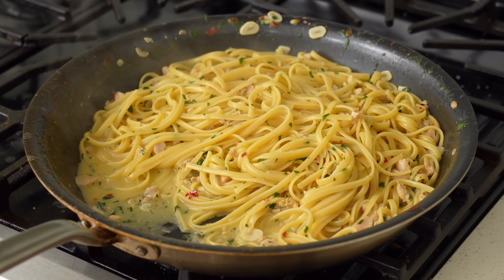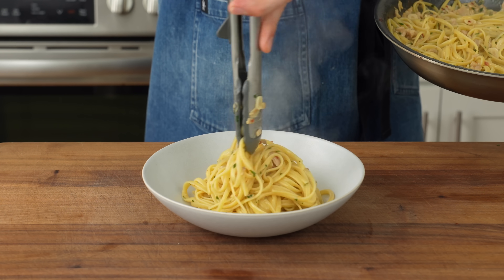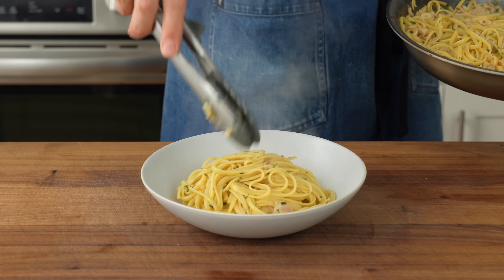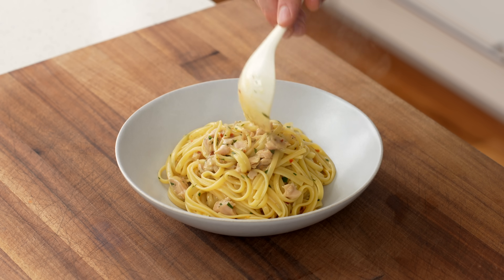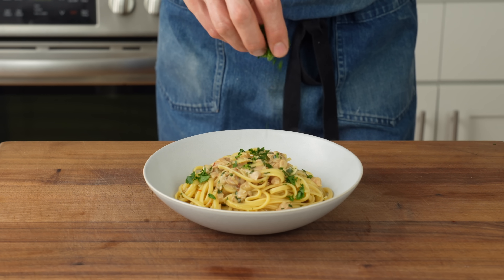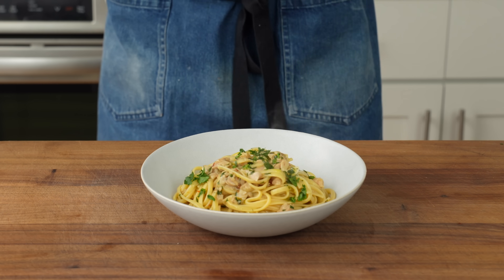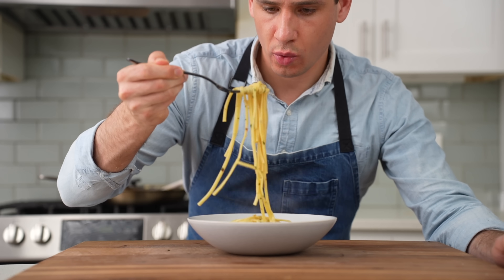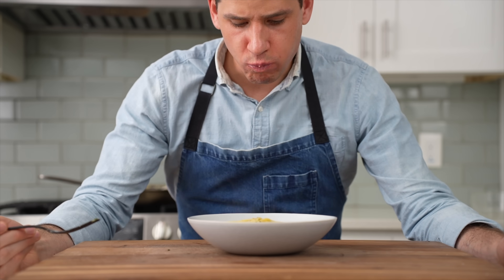After 30 seconds of constant agitation, the linguine is bathed in a silky, creamy white wine sauce. To plate, swirl the pasta into a low bowl, then scoop out some of the clams and butter sauce that stayed in the pan and drop those on top. Finish with chopped parsley and a little olive oil. Linguine and clams is the best cheeseless pasta — buttery, rich, and radiating the flavor of the sea. Serve with some Chablis and Chardonnay.